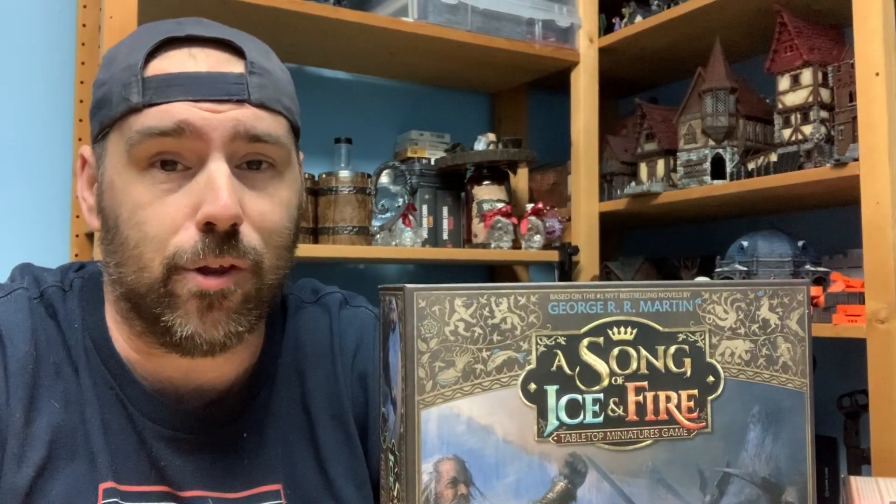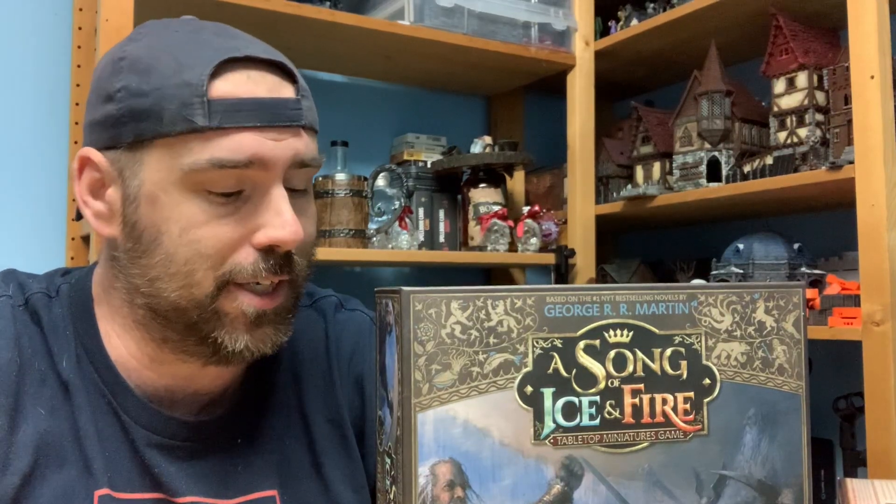Well, there you have it — the contents of the Free Folk starter set for A Song of Ice and Fire, the miniature game. I'm actually quite excited to get these painted up. We'll probably have a couple of videos on how to paint these. This is one of the two armies that are officially out that I'm extremely excited about, the other one being the Night's Watch. I'm also really looking forward to them coming out with the Night King's army, if they do. I know it's been hinted at, but not officially announced yet.